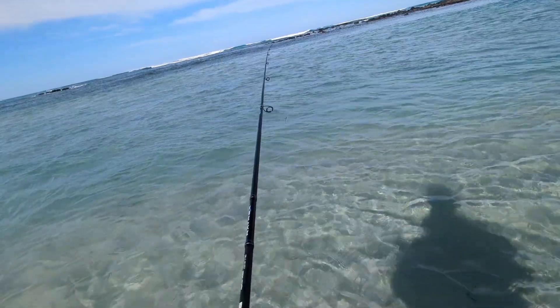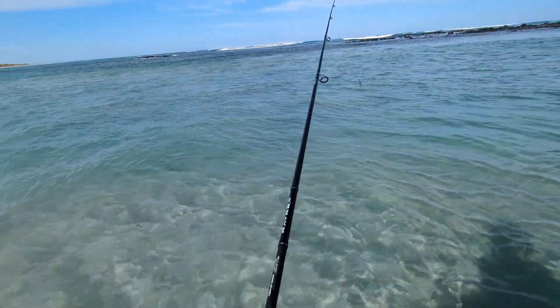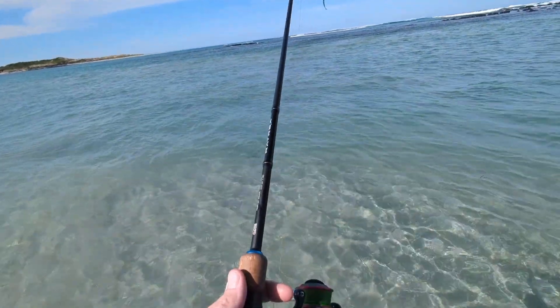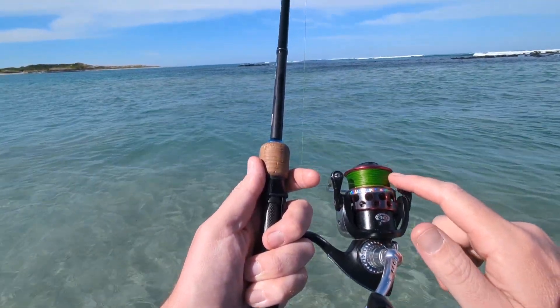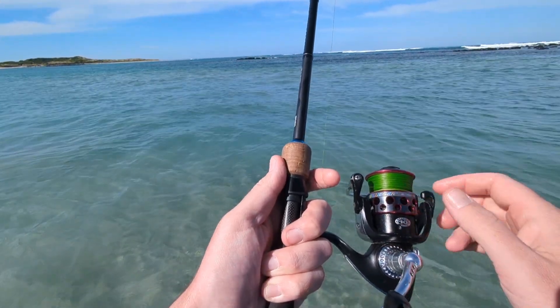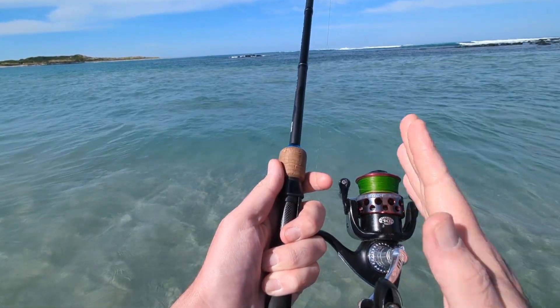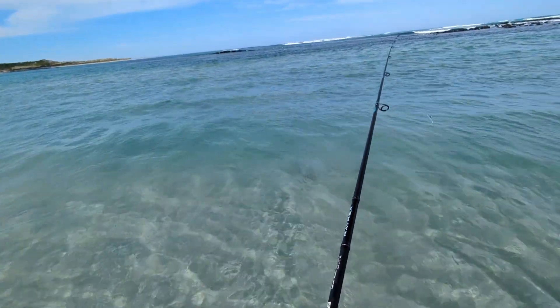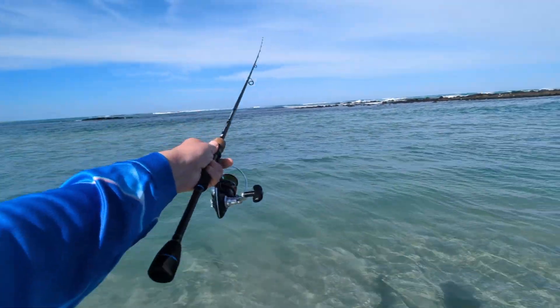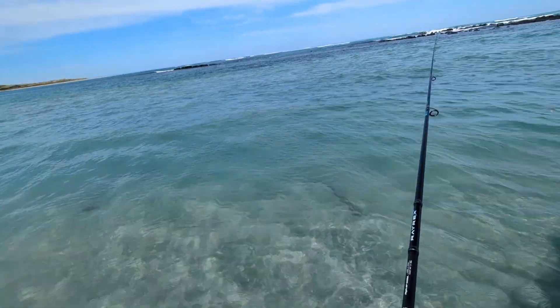Nice rest there. When you get some washers with a new reel to adjust the line lay, that's a perfect example of where you would need to chuck in another washer. You can see how the line lays way up the top and not down the bottom. That's something I can do when I'm having a look at the TD Black.